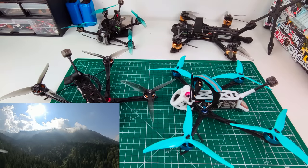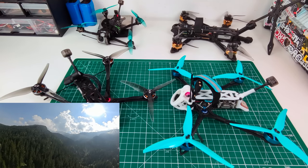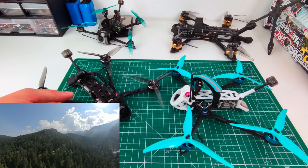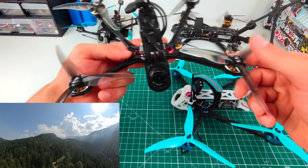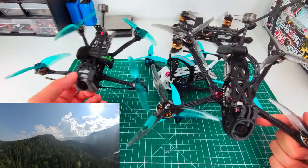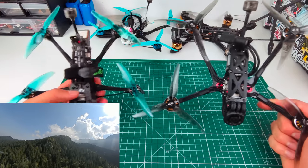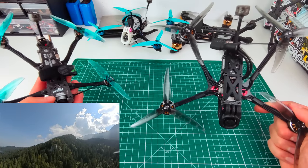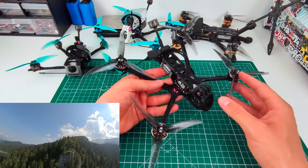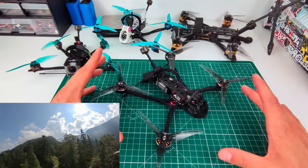Welcome back to the channel. It's finally time to make a proper video about the big brother of the micro long range — the mini long range. To clarify upfront, this light five-inch quad is not intended to replace the mini long range or the Flywoo Explorer class of micro long range quads. It's a different thing with a slightly different purpose, which I'll get into.